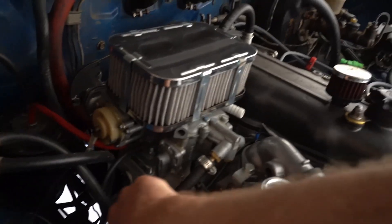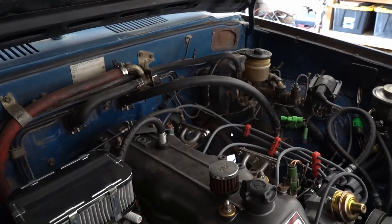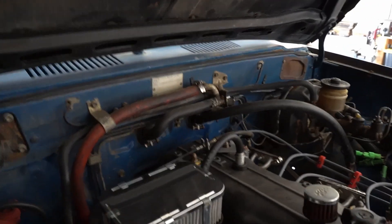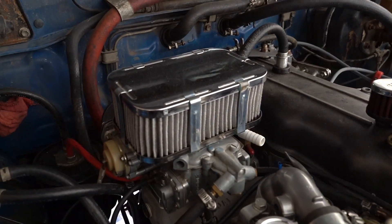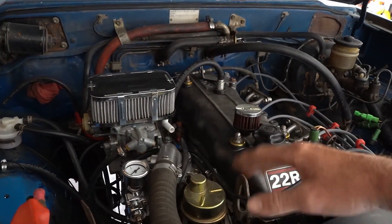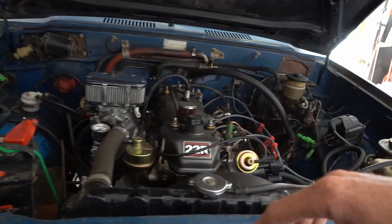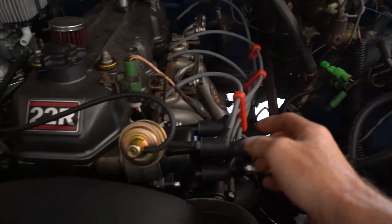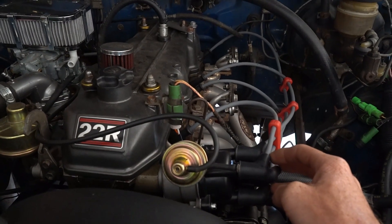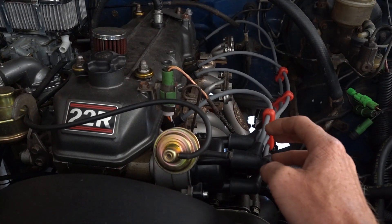The carburetor is brand new, LCE intake, so that was fine. Then I jumped over to thinking maybe it was my valves — turns out the valves are fine, they're all perfectly inspected and adjusted. Then I moved on to thinking something's wrong with the ignition, my distributor causing the rough idle.